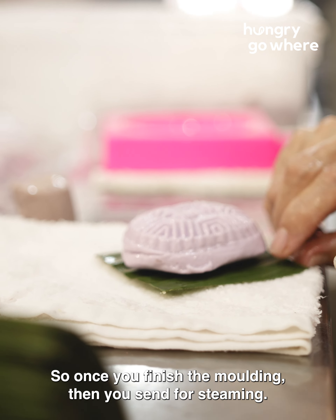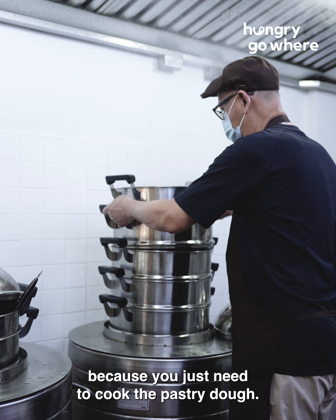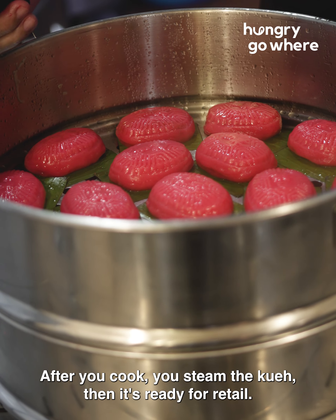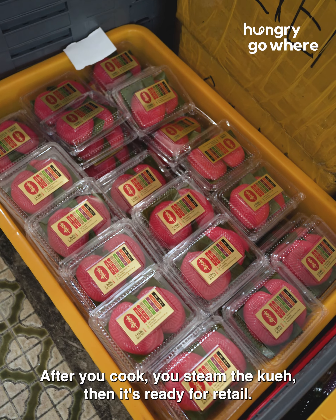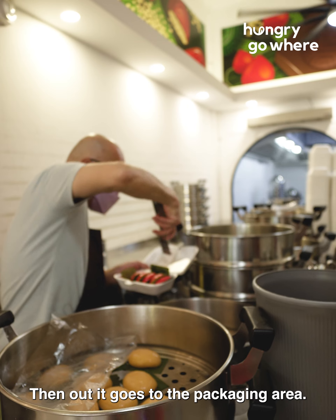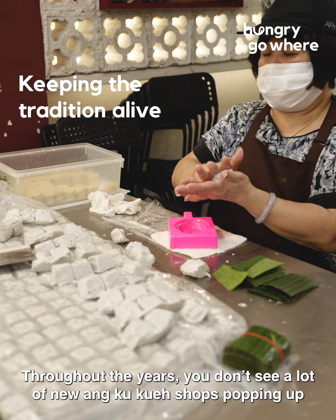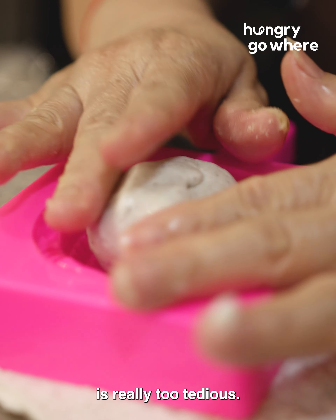Once you finish the molding, you send it for steaming. Steaming is actually quite fast because you just need to cook the pastry dough — the filling is already cooked. After you steam the kuei, it's ready for retail and goes out to the packaging area. Throughout the years, you don't see a lot of new Angkuk Kuei shops popping up, because the process of making Angkuk Kuei is really too tedious.